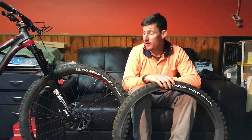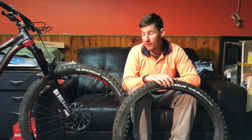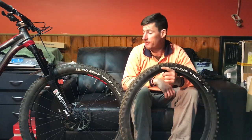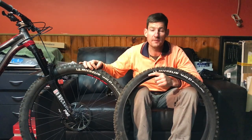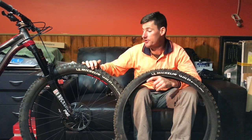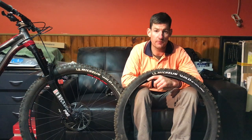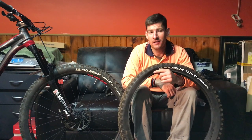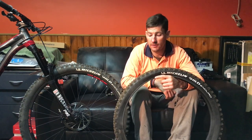It cutties a little bit better. They reckon this is better for high-speed stuff, but to me there's no substitute for soft rubber. The softer rubber always prevails on every tyre I've ever tried - the softer versions always prevail when it comes to all-out grip. Especially here in Adelaide, it's almost always dry. We get maybe a couple of months a year where it's moist on the trails, otherwise it's dry.